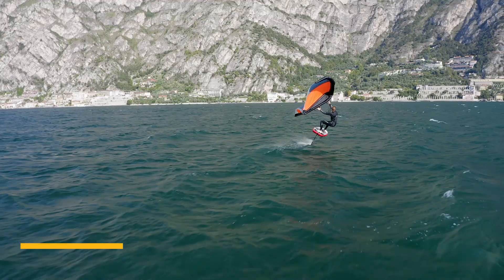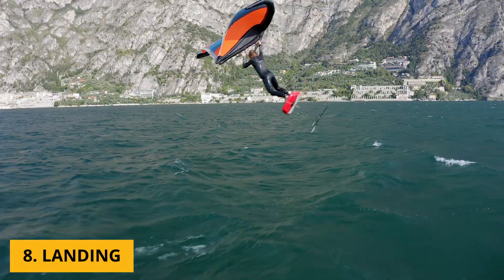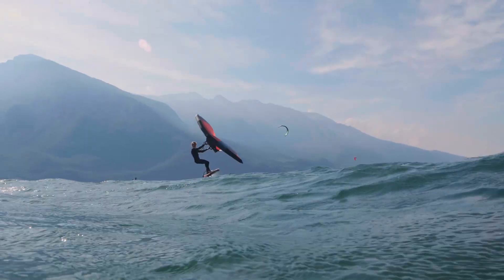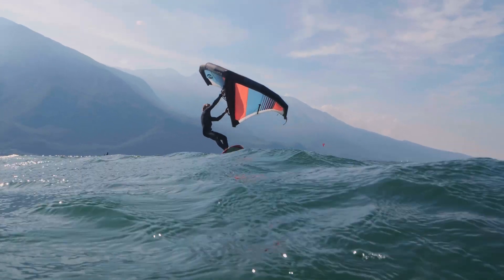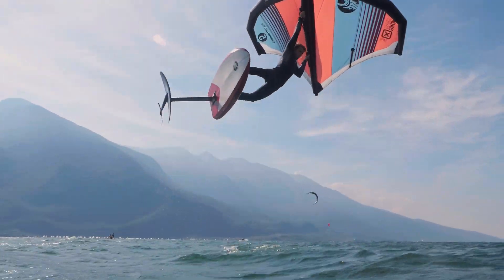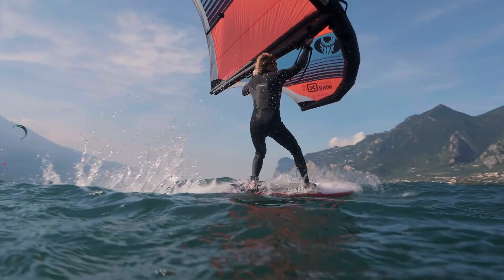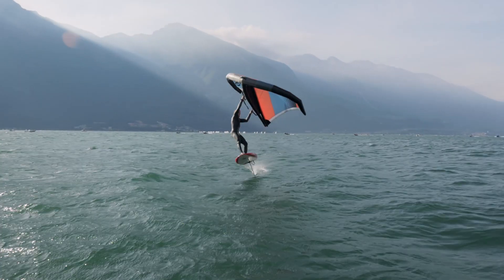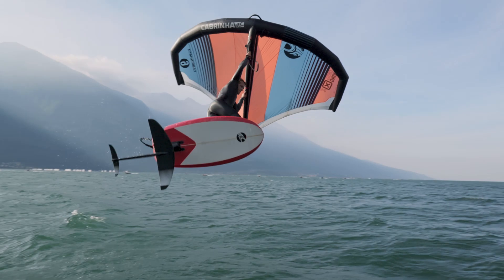Okay, and then you're going down. Do you need to do something for the landing? I mean, you're just kind of waiting and hoping for the best, really. You're coming down, the foil is going under, and you try to be as stable as possible, and you just bend your legs to have more balance. And then you want to pull on your backhand straight away to get speed and to get going.